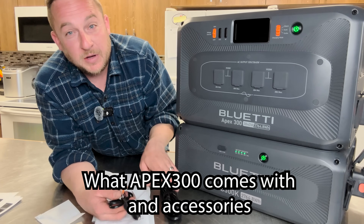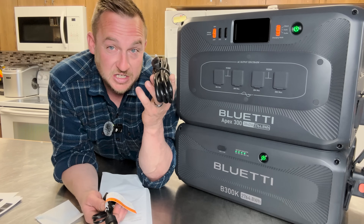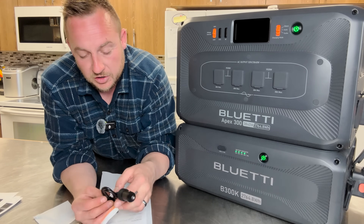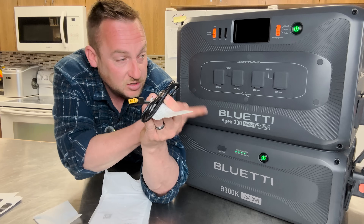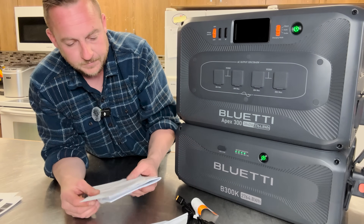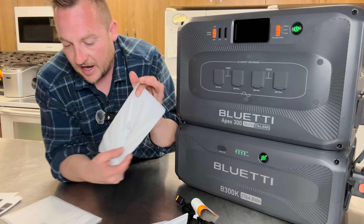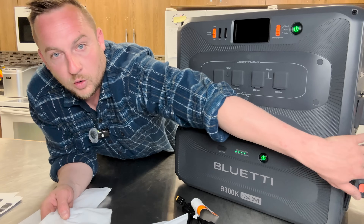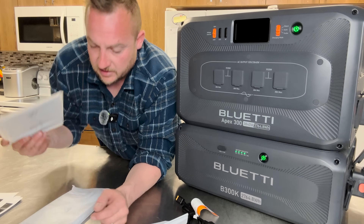When you purchase the head unit — the Apex 300 — it comes with a 120-volt AC charging cable, a DC input cigarette lighter port cable, a grounding screw, and the typical very good Bluetti manual. When you get the B300K, it comes with their low-profile battery connection device and a manual for that as well.